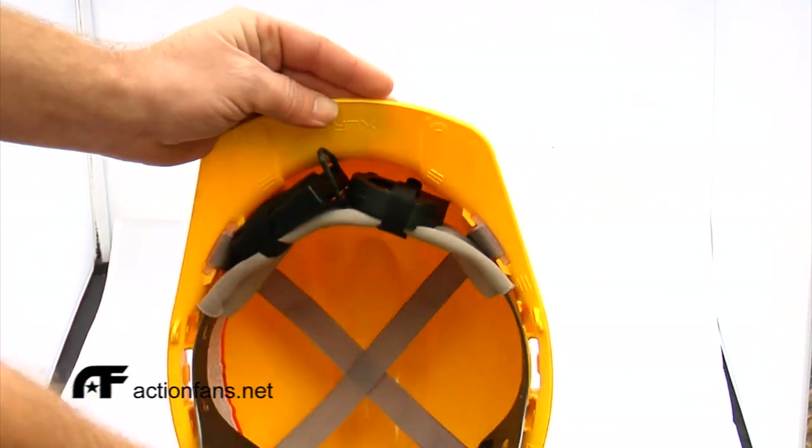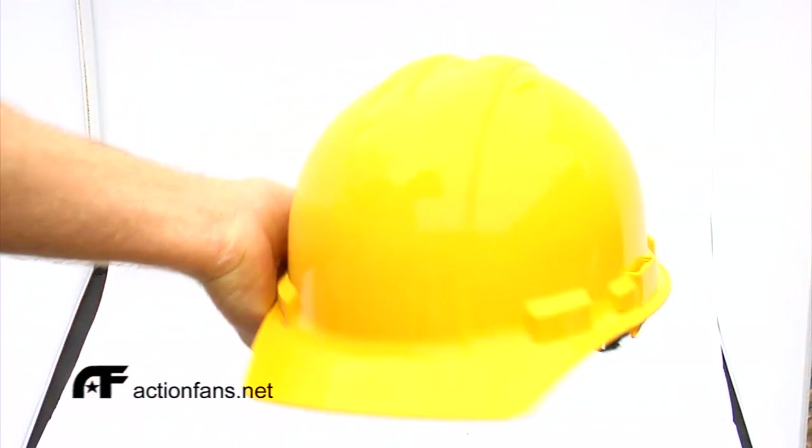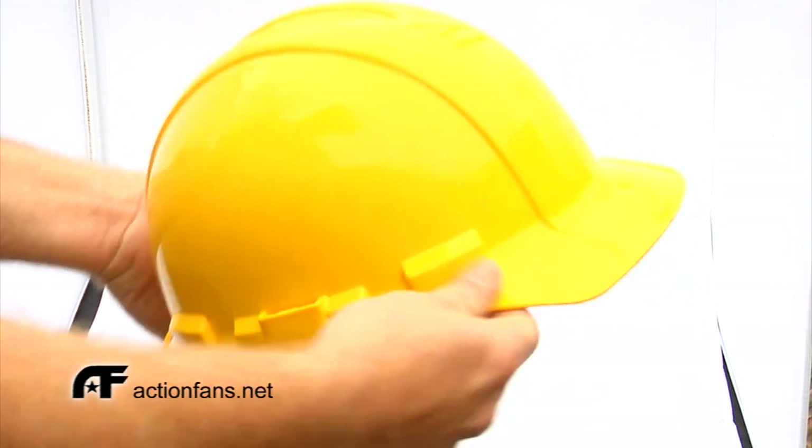The good news about this configuration is that it is virtually invisible once it is installed, and you permanently attach nothing to the helmet.